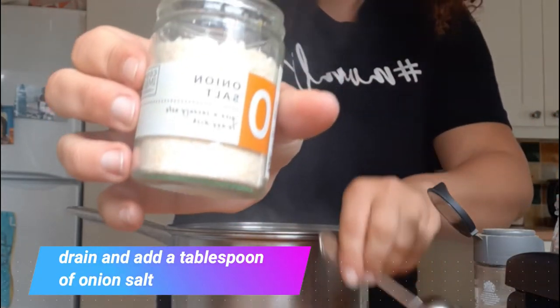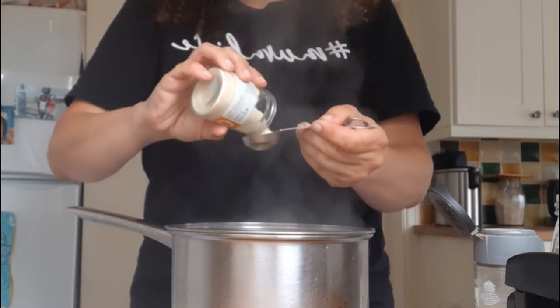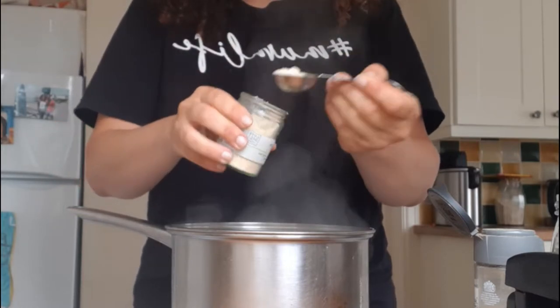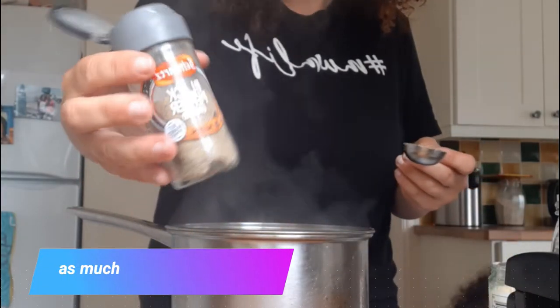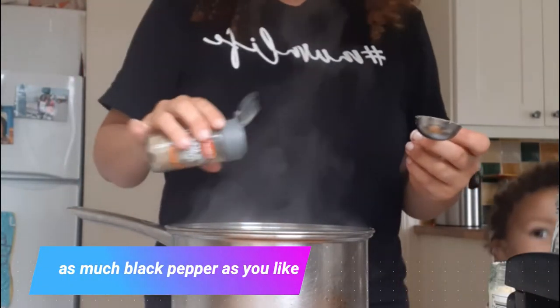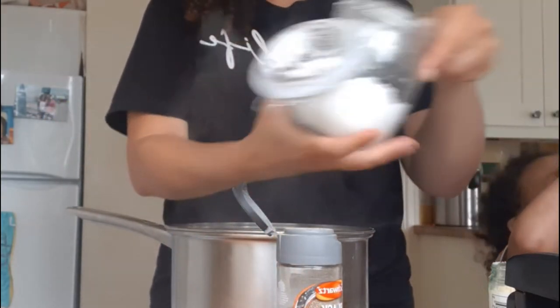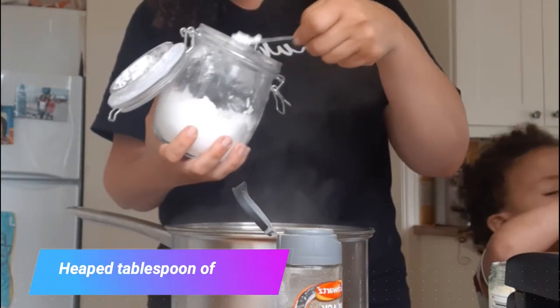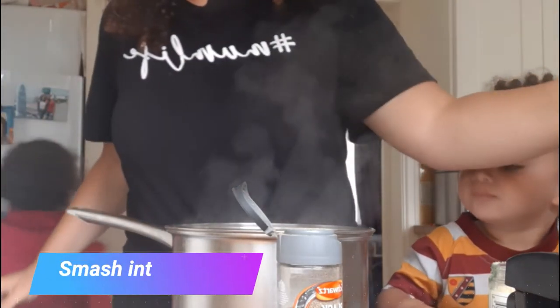I've drained the potatoes first and I'm adding a tablespoon of onion salt. You could put garlic powder in if you wanted, or any other seasoning. I've got some black pepper here — just a sprinkle, but you don't need to add it. Then I'm going to put in a heaped tablespoon of cornstarch and mash it up until it's smooth.